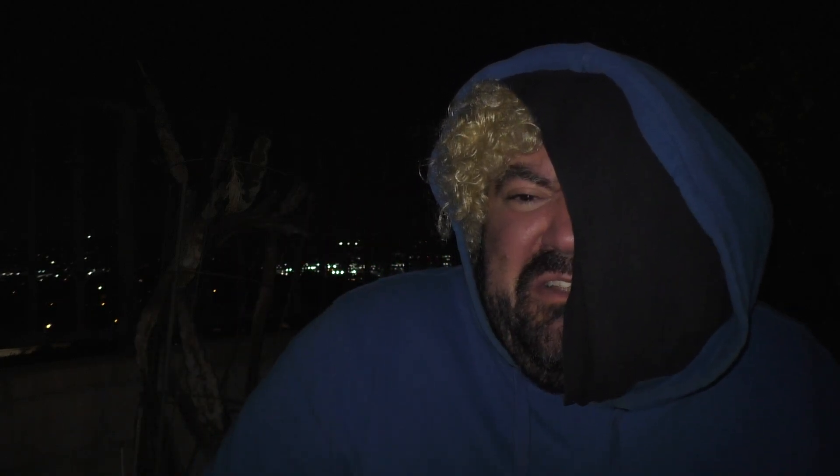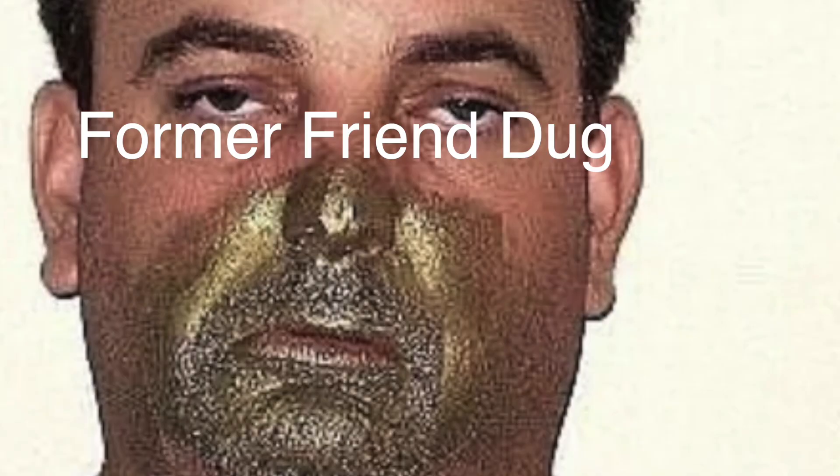I cannot stress this enough — do not give in to the temptations of inhaling spray paint, no matter where the advice comes from. It's a bad treat.